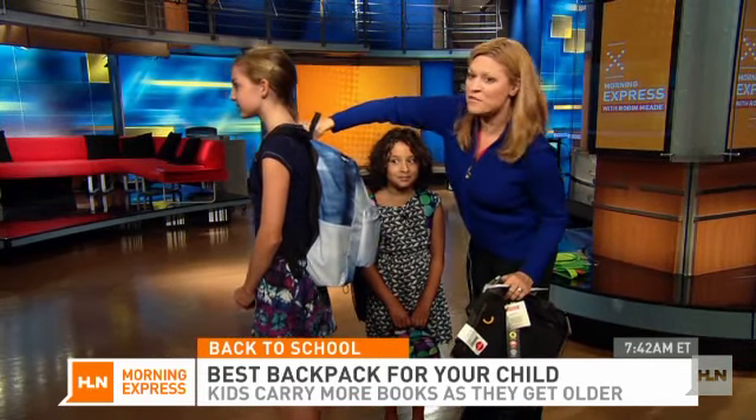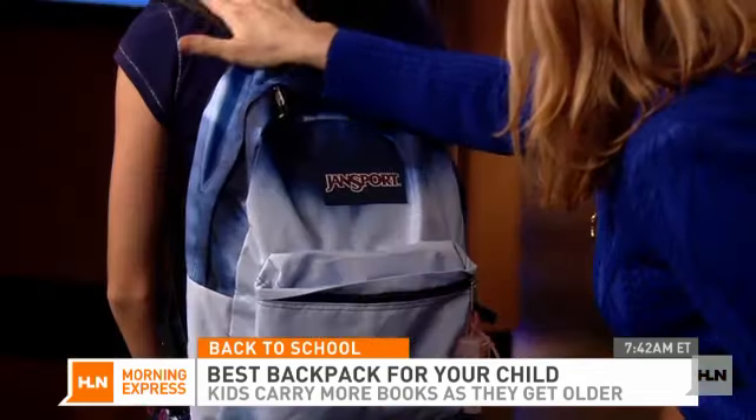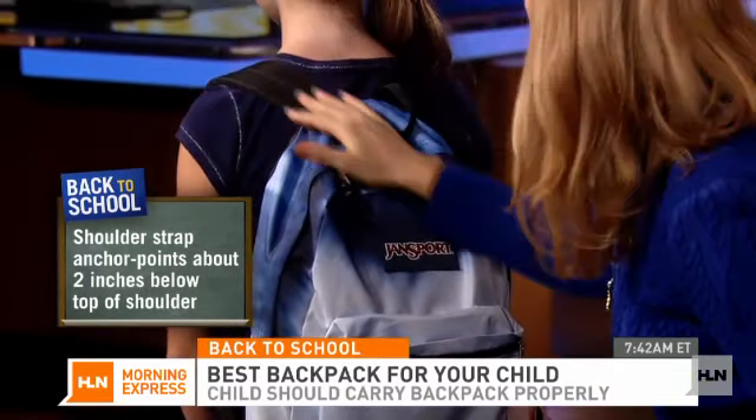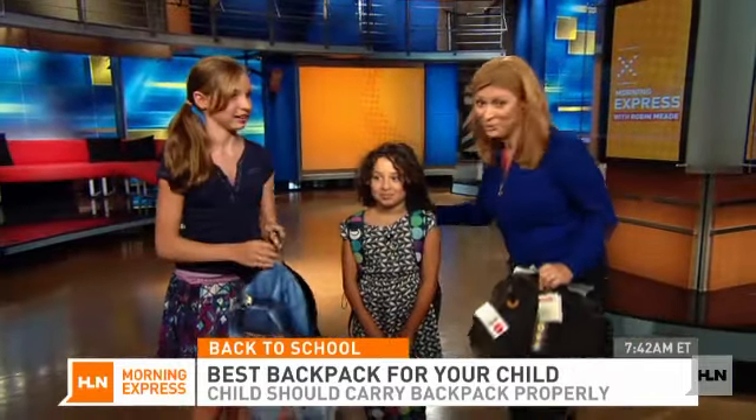One of the things you want to look for is on her back that the strap is coming down about two inches below here — it's called the anchor point. She's got a little room on each side so that she's going to have it on the right part of her back.